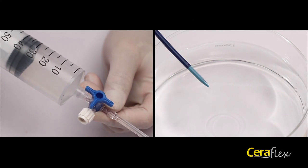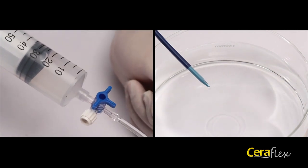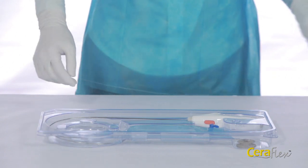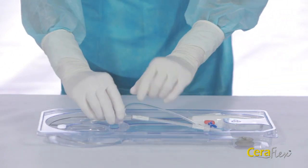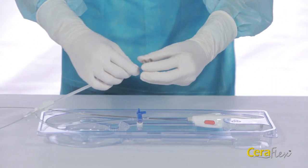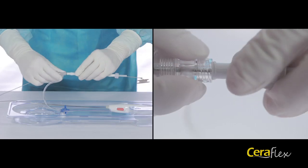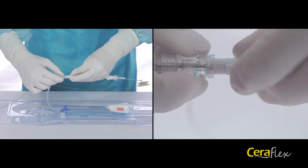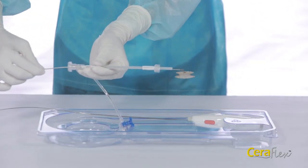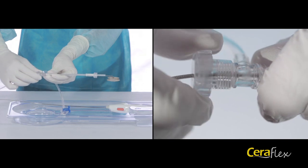To start preparation, flush the dilator and sheath with saline solution. Each Seriflex occluder package contains a pre-mounted occluder and delivery cable, hemostatic valve, loader, and handle. Carefully check to ensure the connection between the occluder and the delivery cable. Screw the loader into the hemostatic valve clockwise.